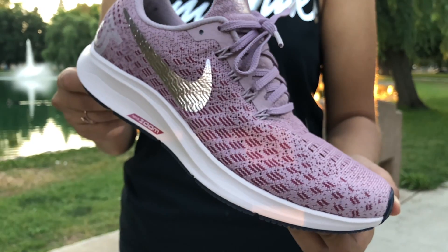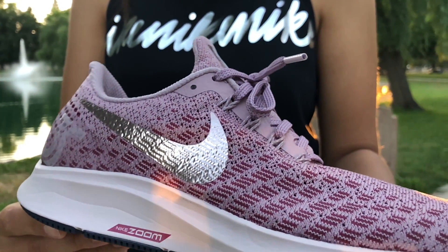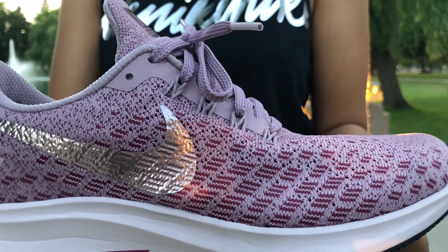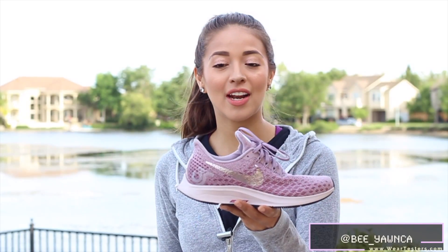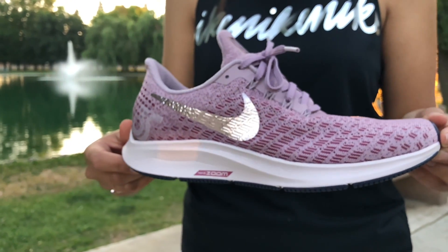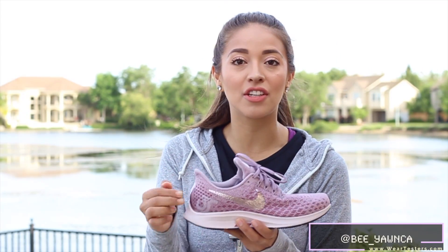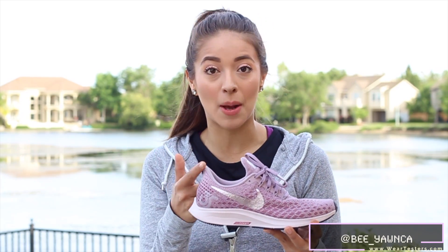It's an engineered mesh throughout the entire shoe. It also has double fly wire that's going to hold your foot down to the footbed of the shoe. Another feature that I like on this shoe is the sloped heel — it's angled away from your Achilles, so it's supposed to prevent chafing. I've had some shoes that have done some damage to the back of my Achilles and left some scars, and so far this shoe has not bothered me, so that's been a plus.